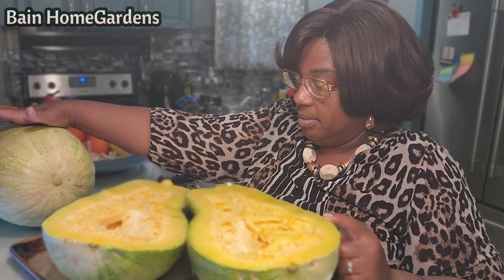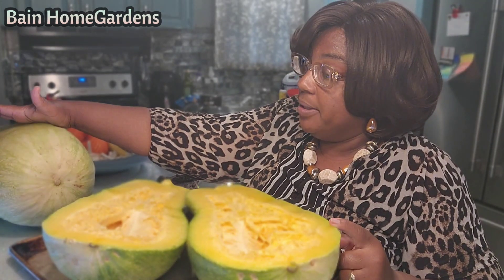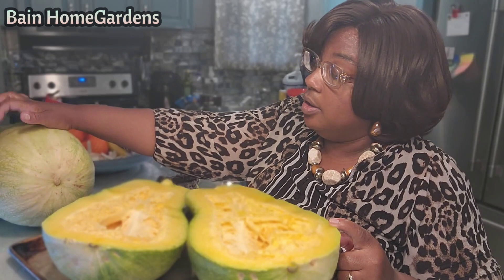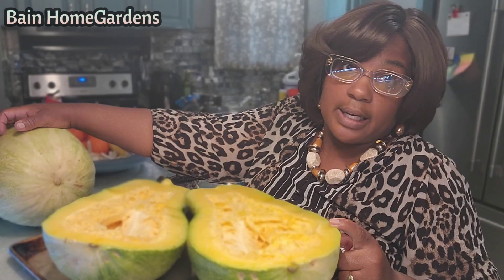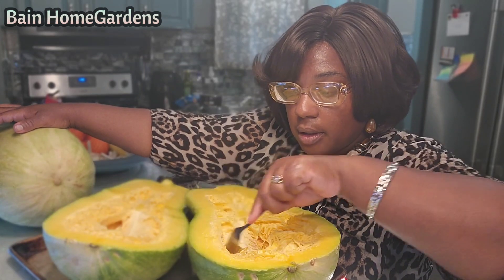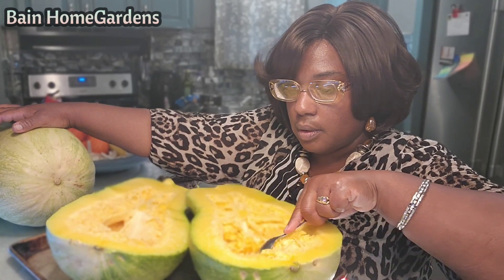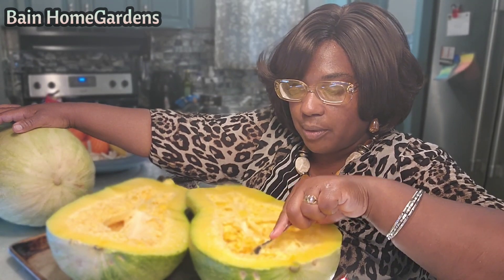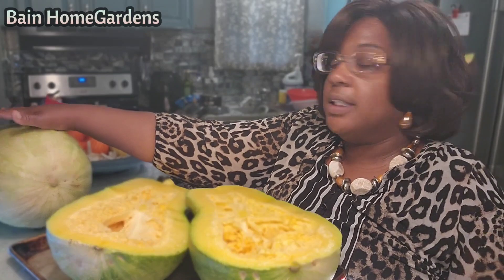We'll probably come up with some nifty ideas as far as cooking and preparing, and even perhaps preservation. We have three more good-sized ones out there maturing very quickly because of all this rain we've been getting, and something has to be done with those as well. I'm also wondering how good these seeds will be - I don't think they're mature enough to use. Stay tuned, thanks for joining on this journey, see you next time.